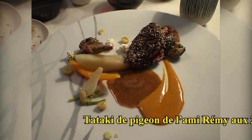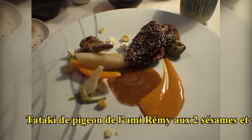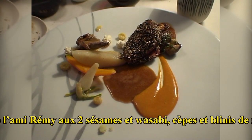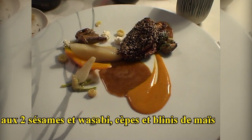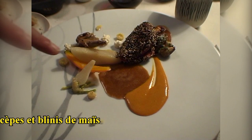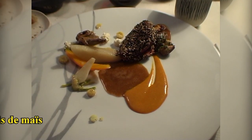Celui-ci avec le tataki de pigeon aux deux sésames et wasabi. Vous avez également la cuisson en filet de pigeon. On vous propose quelques cèpes et une huile mise de maïs, crème de maïs et un jus au sésame et pigeon.